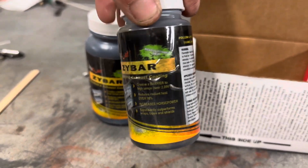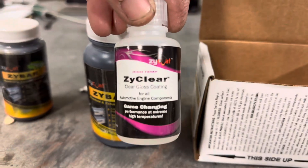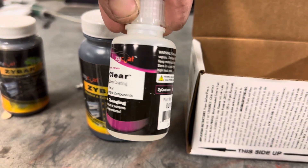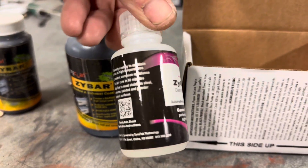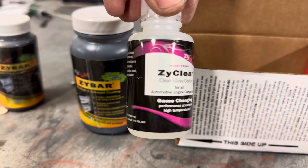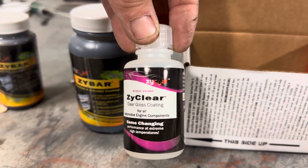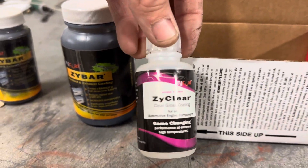You're supposed to be able to apply this at home, or you can have your professional coater apply it for you — just ask for it by name: Zycoat Zybar. They do have the ZyClear, which is a 2,000-degree clear that you can spray on or wipe on. I have some aerospace lint-free wipes arriving tomorrow, and we're going to try this as well. We may even put it on a set of these headers.